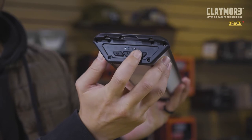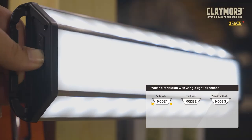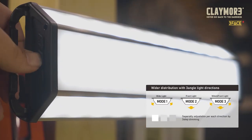The light itself has multiple operation modes. There's a separate button for the side faces and front face. You can turn on the side faces or the front face separately, or have them on at the same time. You can also use these buttons to select between three different brightness levels.